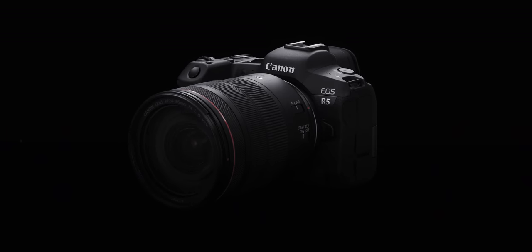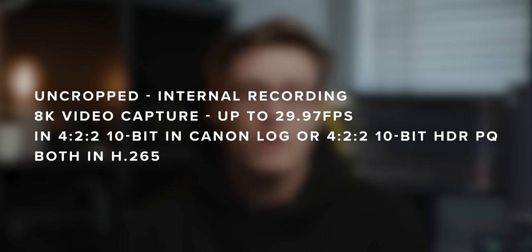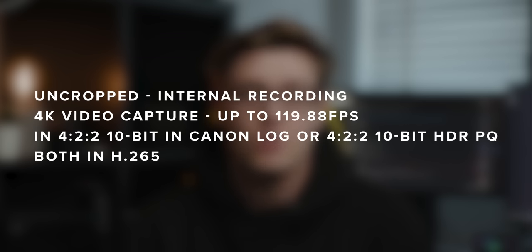As well as the ability to shoot RAW, you also have the ability to shoot 8K internally in 4:2:2 10-bit in Canon Log up to 29.97 frames per second, or 4:2:2 10-bit HDR PQ, both in H.265. You'll also be able to shoot uncropped 4K internally up to 119.88 frames per second in 4:2:2 10-bit in Canon Log H.265, or 4:2:2 10-bit HDR PQ H.265.